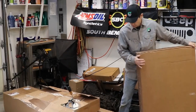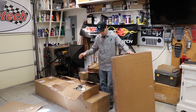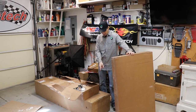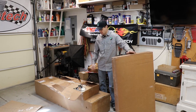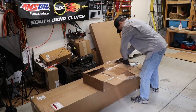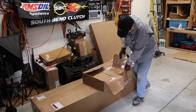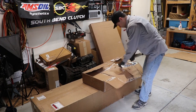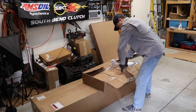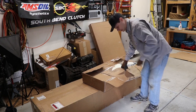This came in three different packages altogether, weighs about 200 pounds. This piece down here, I think that weighs like 140 pounds — it is heavy. And they were not messing around with the packaging. Just trying to get into it has been a battle. I think it's time for a quick time-lapse opening sequence.